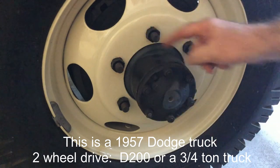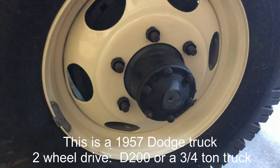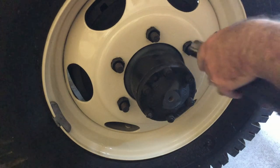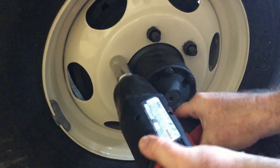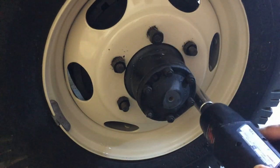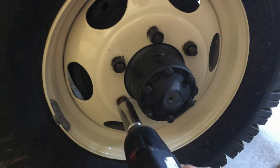On the old Dodge trucks, I'm over on the driver's side — if you notice, they have a little 'L' on all these studs. Those are left-handed lug nuts, so when you're pulling off your wheels you want to make sure you are turning clockwise, because they're a left-handed bolt on that side. A lot of Mopars had that all the way up until the 70s.